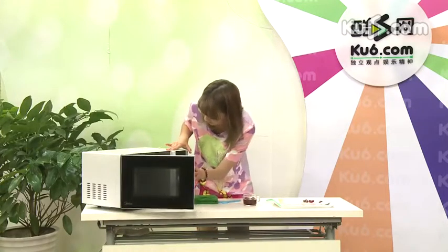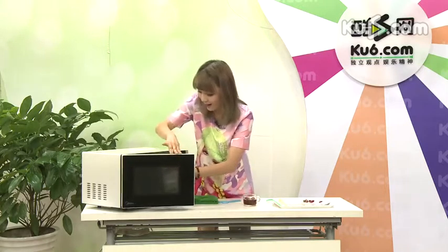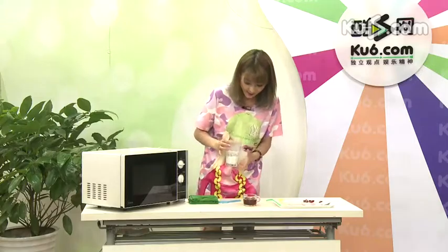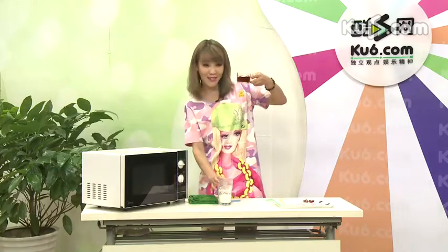我们也准备了吸管，待会牛奶放进去的时候搅一搅，让颜色能充分地融合到一起。好了，牛奶已经很热了，热牛奶好了。然后我们只需要把它倒到茶杯当中。